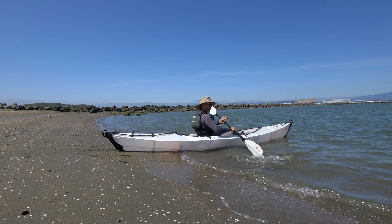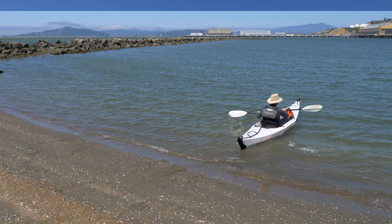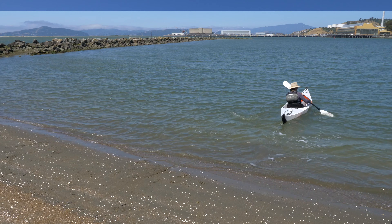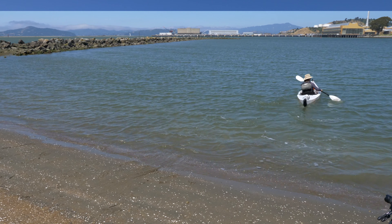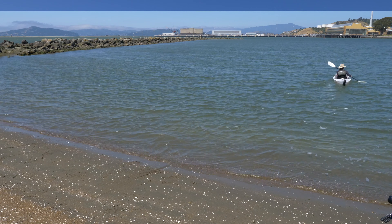For the first couple feet in the water, you want to be mindful of your angle and where the wind is coming. Go ahead and get out of the boat safely in the water and then you can readjust your seat and paddle.